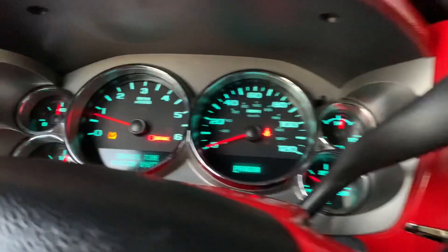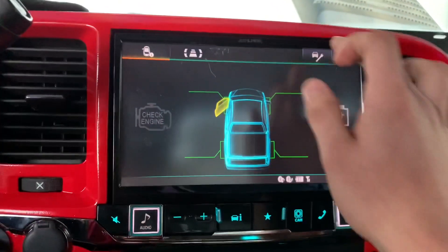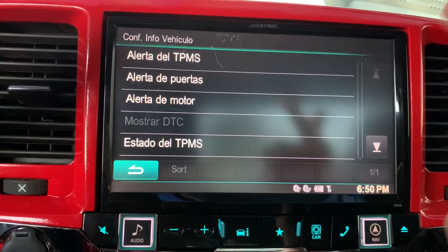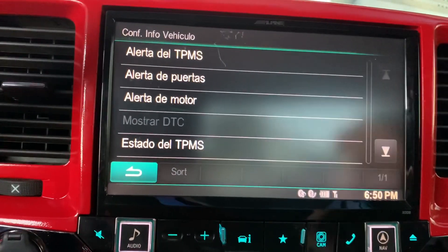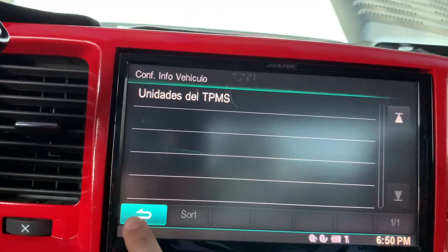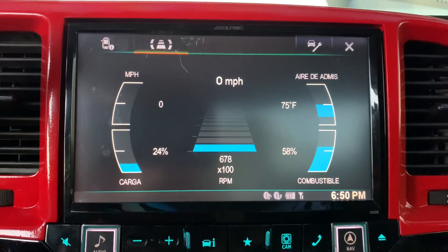It's telling me how much gas I have left, how much air the motor has right now. Carga — which is like load — and miles per hour. See how the RPMs are going up and down — let me give it a little rev and look what it does. So that's pretty cool. It can also read the check engine light and everything — but since my truck has no codes right now it won't show me anything. You can also check tire pressure sensors, door lock status, and more.